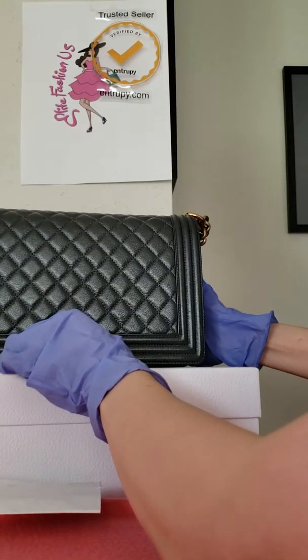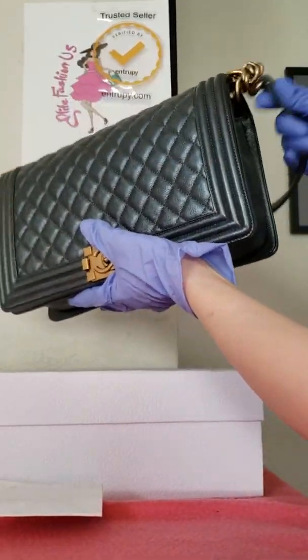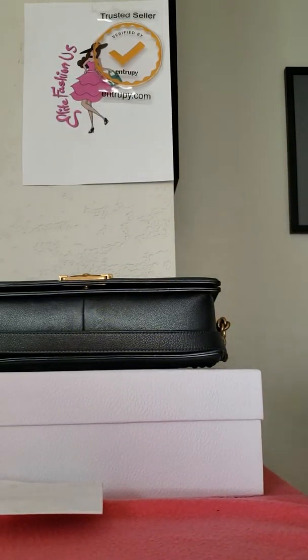We want to place the stuffing right there, then close the bag. Make sure this part is positioned correctly, and then we're going to put it into the dust bag.